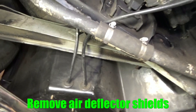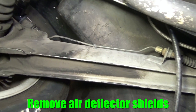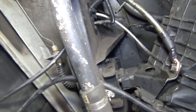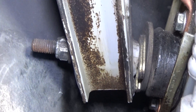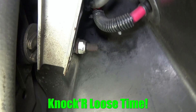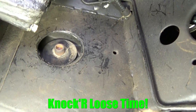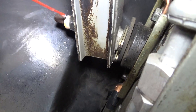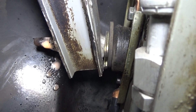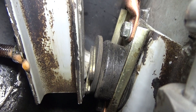We've removed the air deflector shields and exposed the area where the trailing arms are. Here's the original trailing arm bolt as well as the bushings, and you can see the shims installed in there as well. It's not a bad idea to put some knocker loose on the nylock nut as well as the head of the bolt — that should make it a little easier in case there's some corrosion, as it'll help break it up.